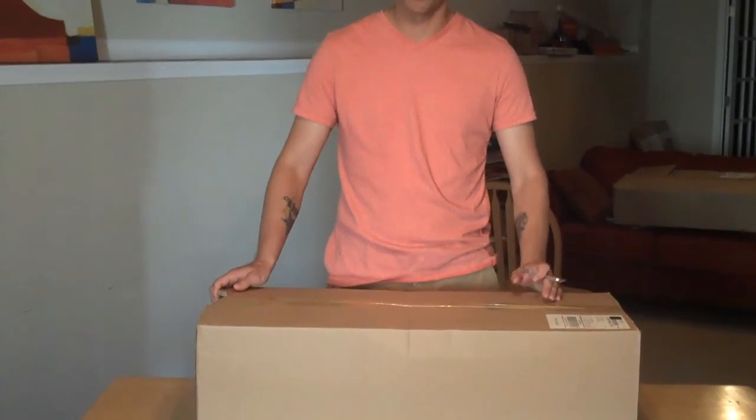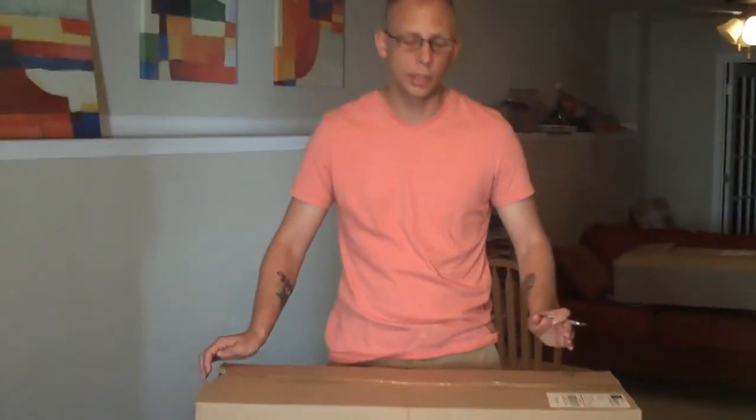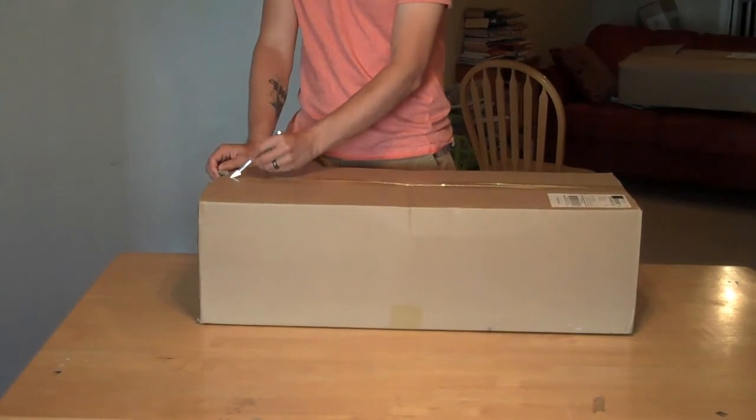First thing — it only took a couple of days to get delivered. This got delivered from the actual USA warehouse, and it didn't cost that much. Hobby King is kind of known for getting things delivered pretty well with no real problems. So let's go ahead and open it up.